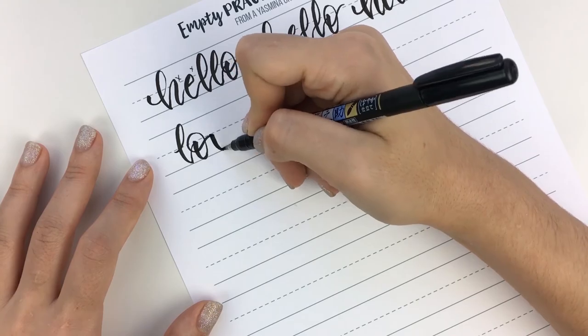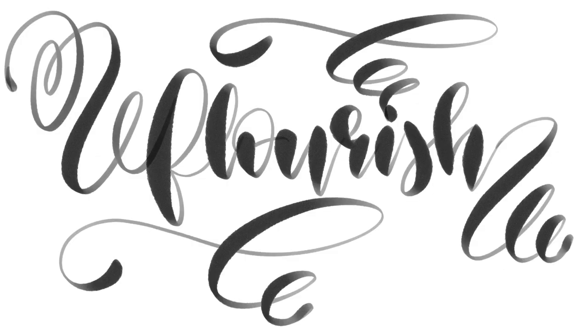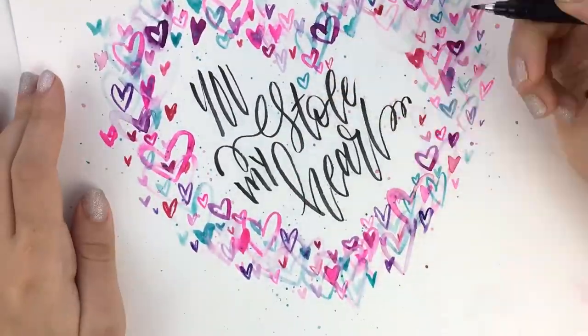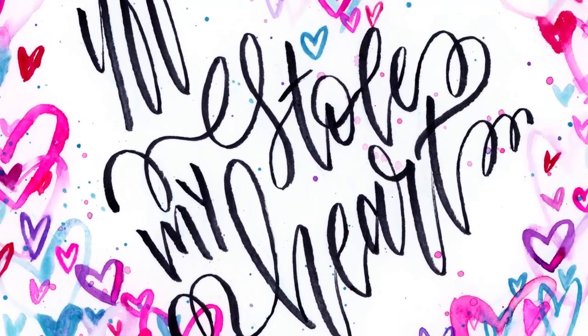We'll finish the class off with a live example showing you how to connect your letters, what bounce lettering is, and what flourishes are. And then I'll take you through my process for planning and lettering a bigger piece. By the end of the class, you'll have the skills and knowledge to brush letter whatever you like.